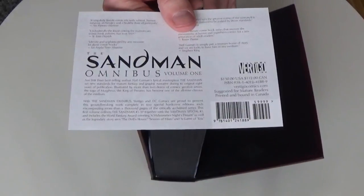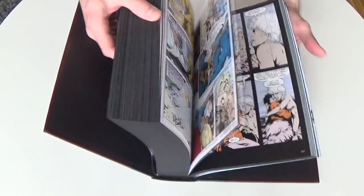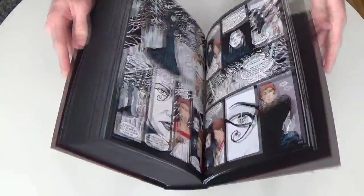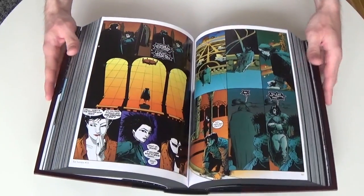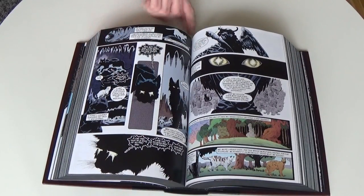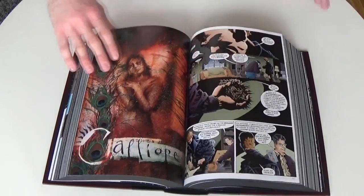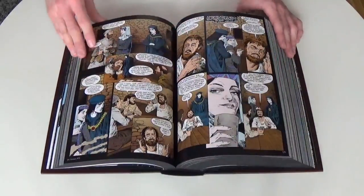The Sandman is one of the earlier omnibuses released by Vertigo Comics, and it is also one of the best I would say when it comes to the binding of all the pages. It's maybe a little tight, but this is an over a thousand page omnibus, so it should be just to hold them all together. But it can also be that I've only read this book once and maybe I haven't loosened up the pages enough.